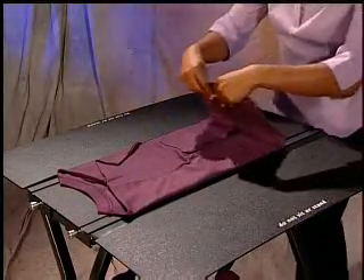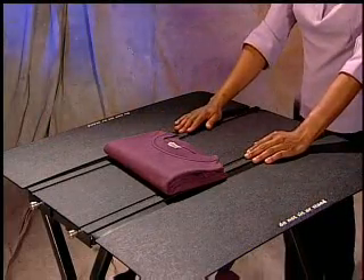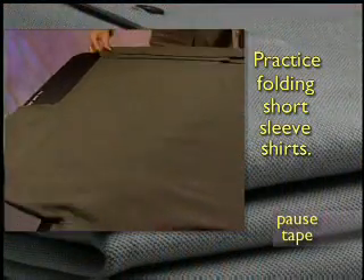When folding in quarters, fold the shirt in half first, then in half again. By doing these folds in this manner, you will ensure a consistent fold. Please pause the tape and practice folding the short-sleeved shirt.